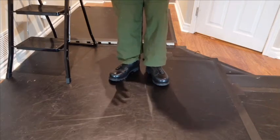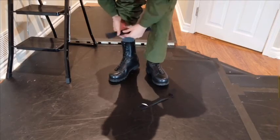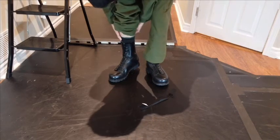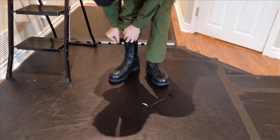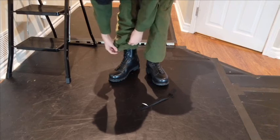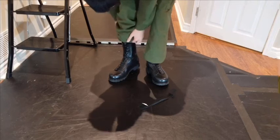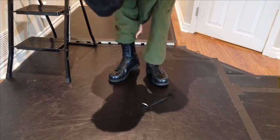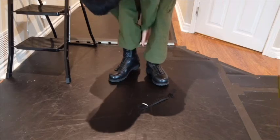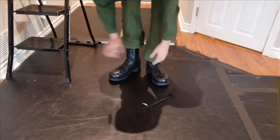The first method is using velcros or elastics — you can use a hairband elastic, for example. All you do is take the velcro, wrap it around just above the boot, then take the bottom edge of the trousers and stuff it back up. This allows the boot top to reach up more, and then you can pull it out, adjust, and pull up.